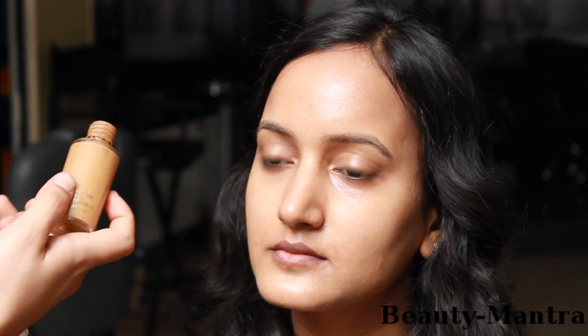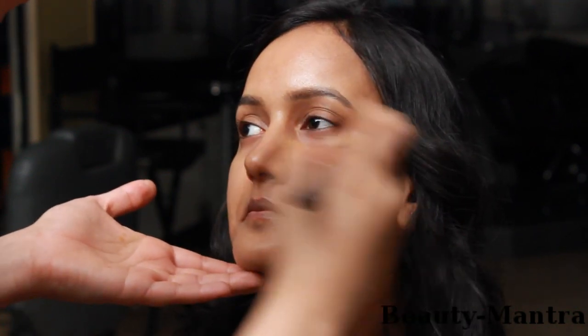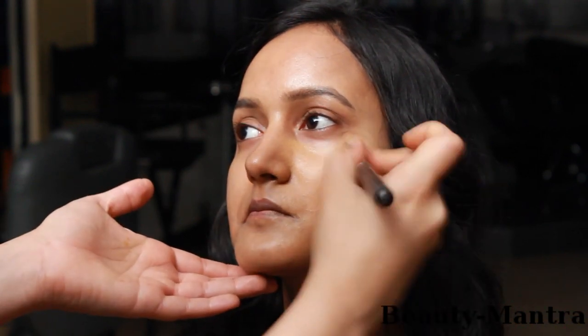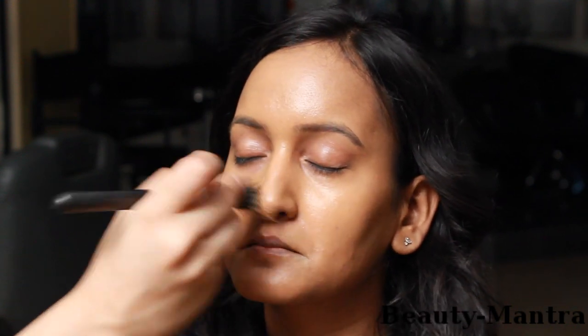Now for a bronze look, I'm going to use an NC45 MAC Studio Fix Fluid Foundation and mix it with an Inglot Bronzer. I've mixed the bronzer and the foundation and I'm going to use it on the entire face. Make sure you go down to the neck so that the face and neck match the bronze tone that you're trying to create.